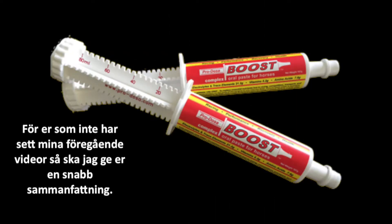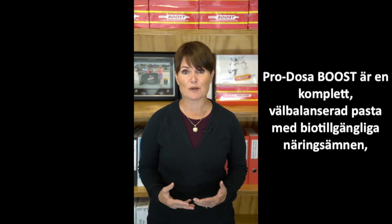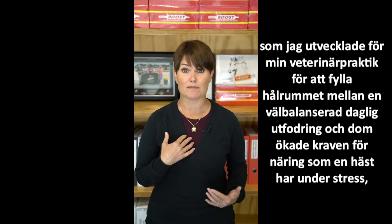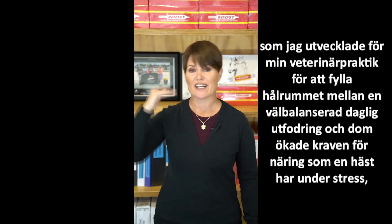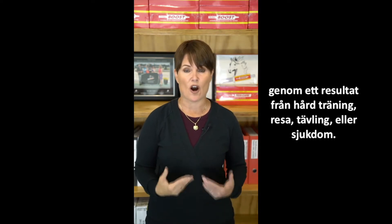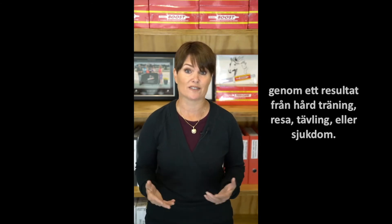For those of you who may not have seen my earlier videos, I'll give you a quick summary of ProtosaBoost. It's a complete, balanced, bioavailable, multi-nutrient paste that I developed for patients in my veterinary practice to fill the gap between good daily nutrition and the increased requirements horses have when they're under stress as a result of hard work, transport, competition, racing or illness.